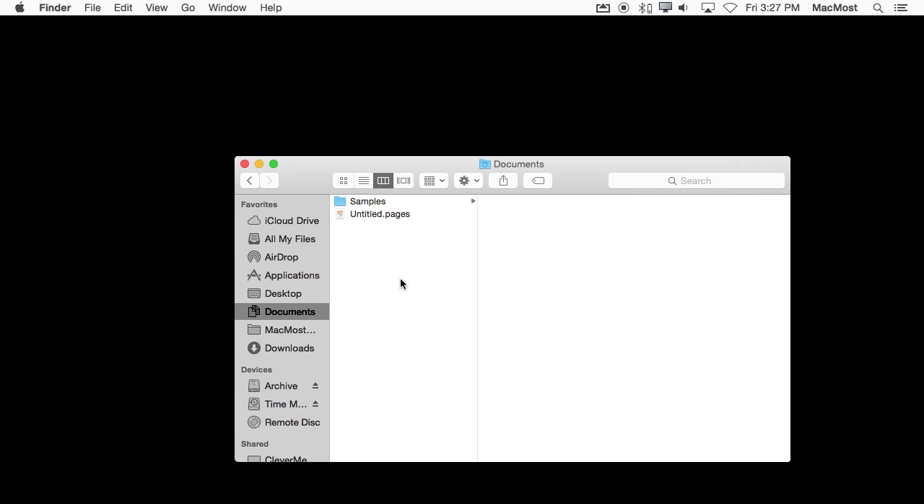I've got a plain Finder window open here, pointing to my Documents folder. On the left side I can see in the sidebar my Favorites and Devices. I have two external drives hooked up, and now when I plug in the USB flash drive, I'm going to see that appear here as well. You can see it appears — it's called No Name. This is right from the factory. I can select it and see what is on it. There's a .exe file, which tells me right away this is a Windows-formatted drive and everything included is meant for use in Windows.